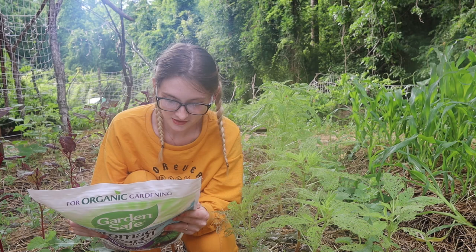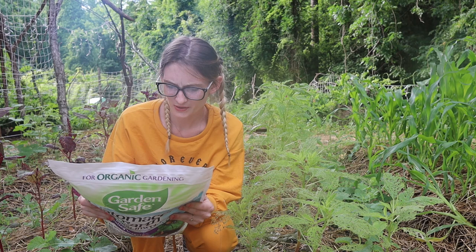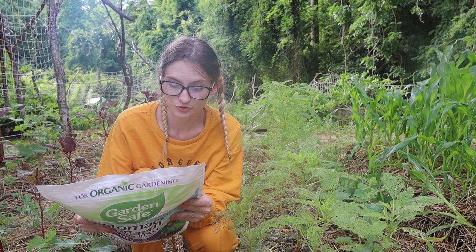I'll show you that in a second. Also: mealybugs, moths, psyllids, scales, sharpshooters, slugs, spittle bugs, stink bugs, tree hoppers, and whiteflies. So that is a lot of bugs. It kills stuff that has an exoskeleton.